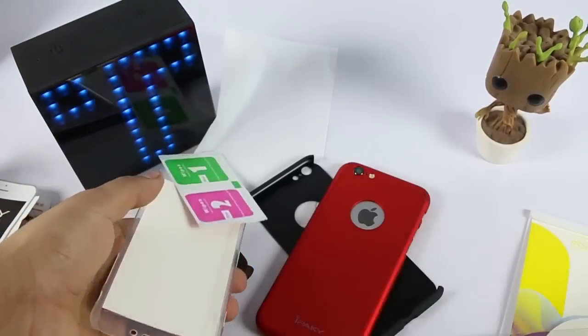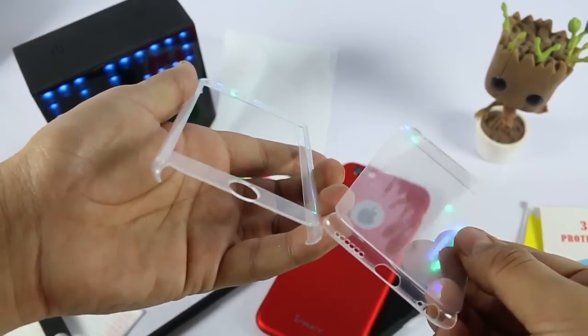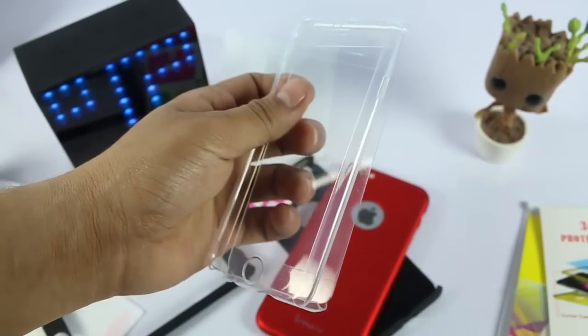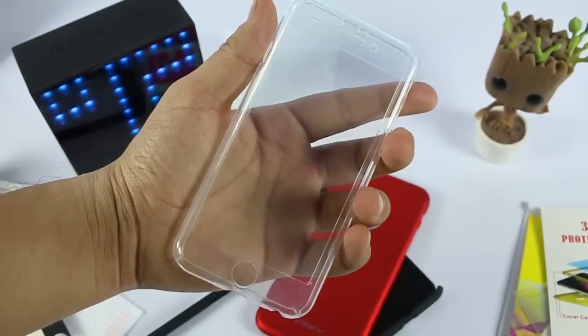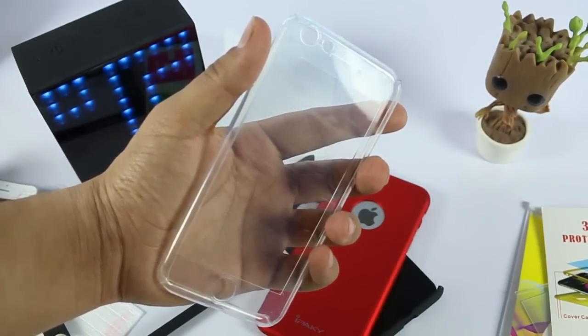This is the clear case — it will also look really very good. There are some scratches because I have already been using it for a few days. It will look really very great after installing it fresh.